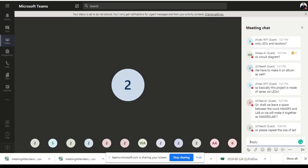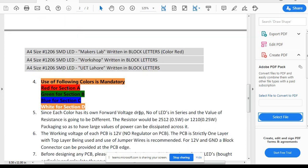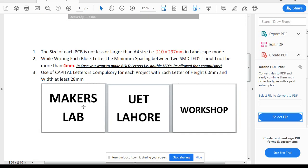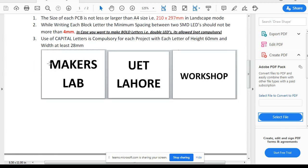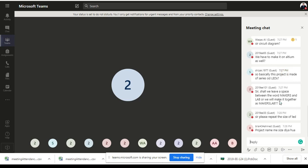As I have given in the PDF file on page one at the bottom, Makers and Lab are on two different lines. You can see in the file that Makers and Lab are on separate lines — Makers Lab are not going to be on the same line.